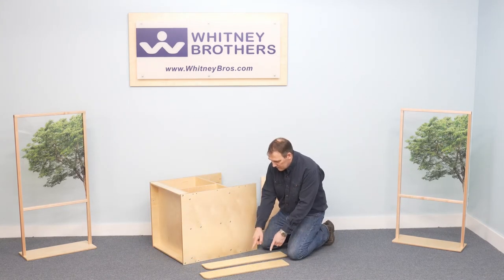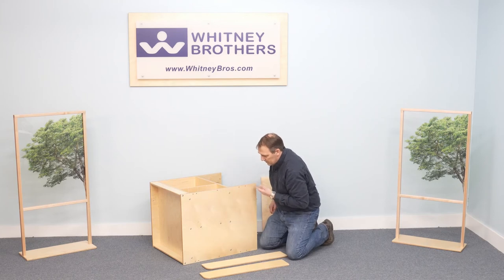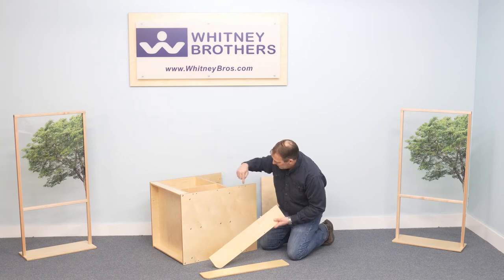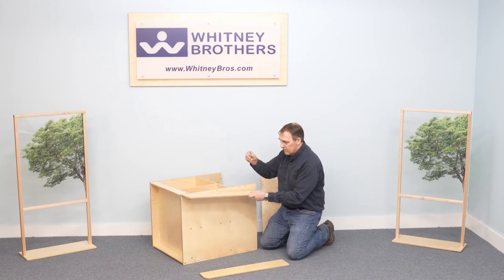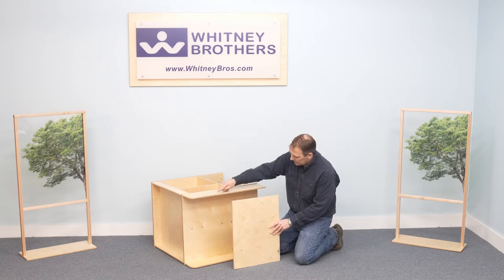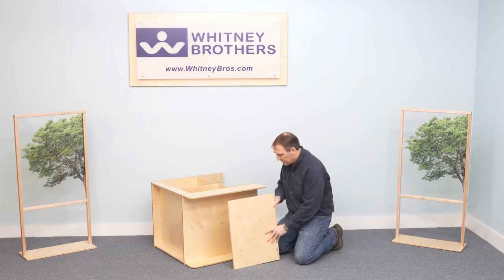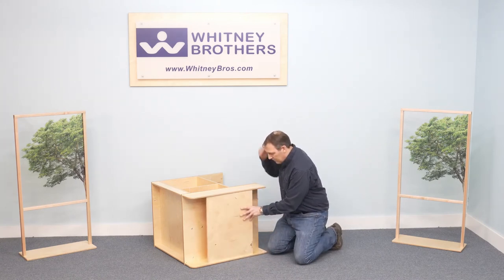Two wing panels attach to the exterior edges of the left side panel with dowels and confirmat screws. The end panel attaches by two screw holes that align with screw holes in each wing. Attach the end panel with the logo facing out and toward the cabinet bottom, and attach the confirmat screws.